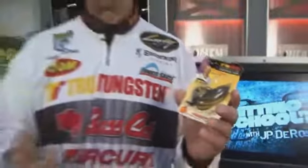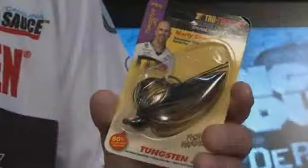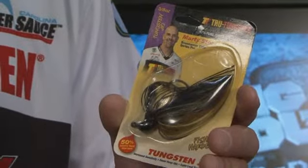Is that a big deal? Absolutely. You can put it in tighter places, you can put it in more and better places. It's going to generate more bites. More sensitivity, easier to handle — just all around it's a better jig. It's the jig revolution that will soon take off.